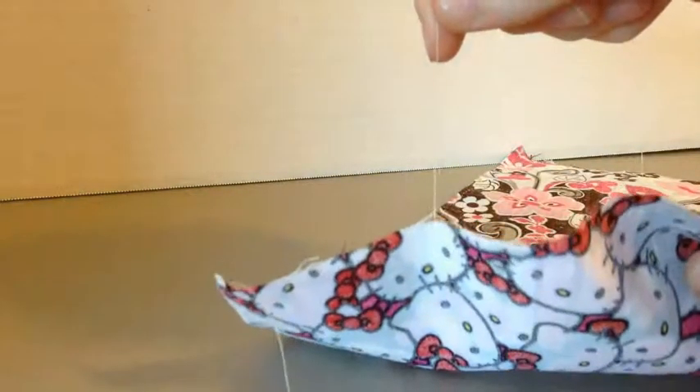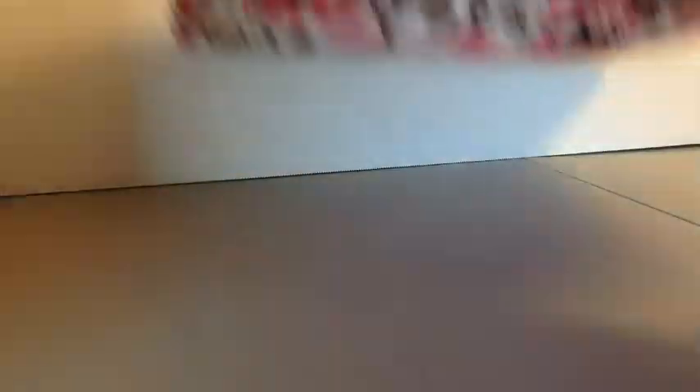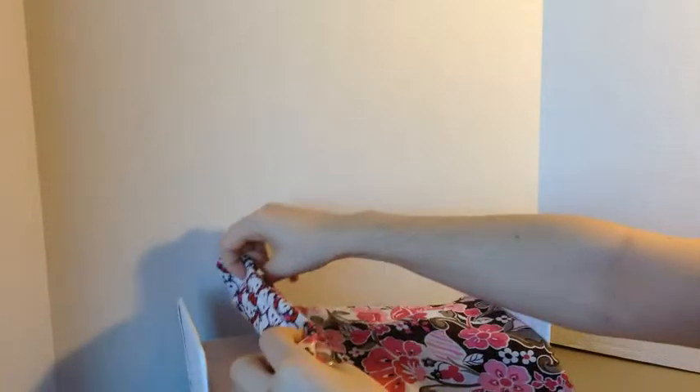For our blanket, we're doing just a simple reversible. So what we did is we took a piece of cloth and we measured the size of the bed and made it a little bit bigger than our mattress, so once we make the blanket we can pull it down just a little bit and fold it under. After we got that, we cut out another piece of fabric of a different type, and what we're going to do is put them good side to good side and sew them together just like we did with our blanket.